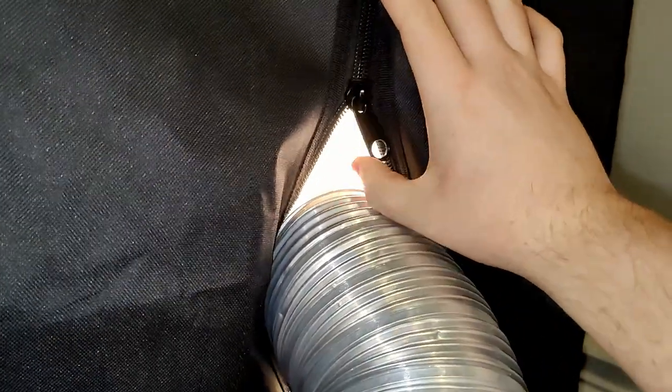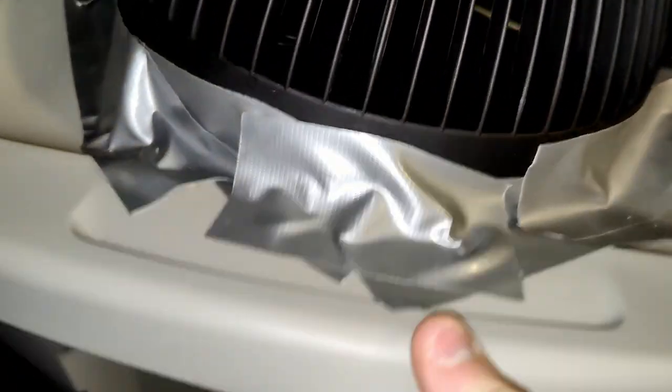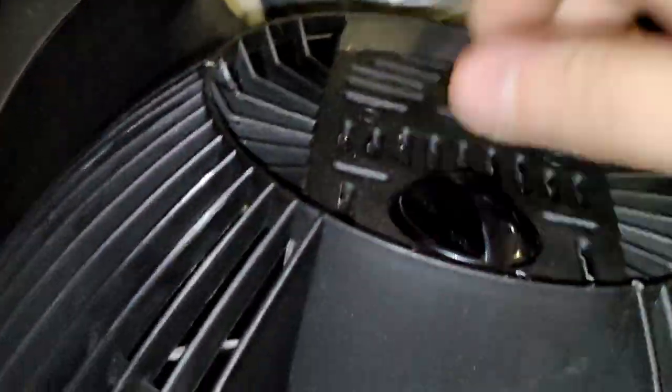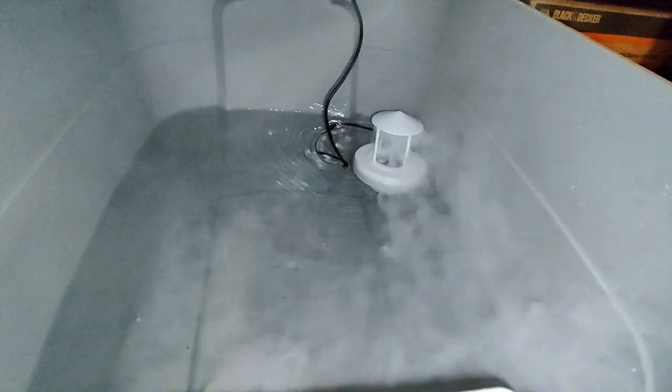It's now plugged in and working. I just have it on the inside of the tent here through one of the side zippers. The fan is on and blowing, and you can see the humidifying disc is working. If I turn off the fan real quick, you can see it produces a lot of fog very effectively.